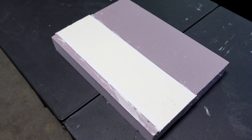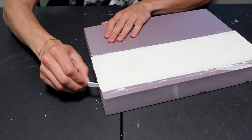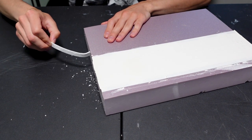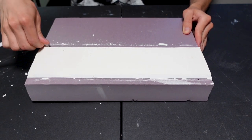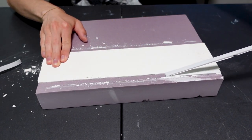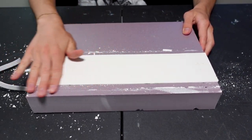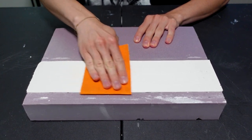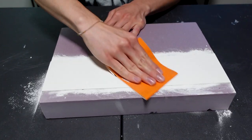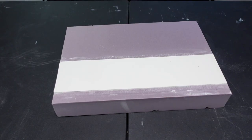Now we wait about 24 hours for this to fully dry. Once it is dry we can remove the tape and reveal our nice clean road. To sand it down I'm going to be using fine grit sandpaper. All cleaned up and our road is ready to go.